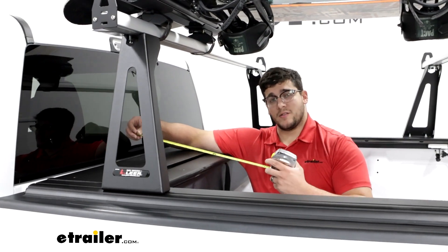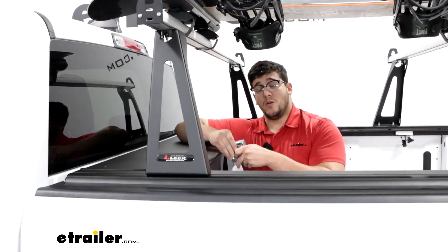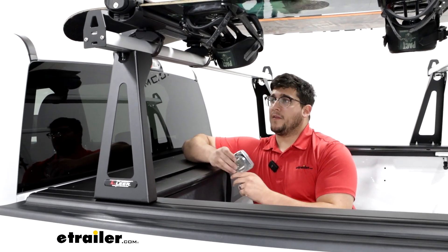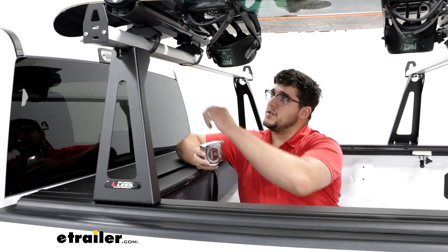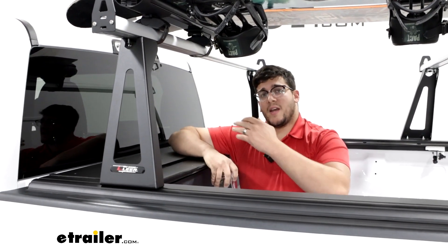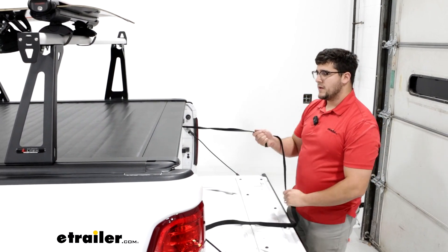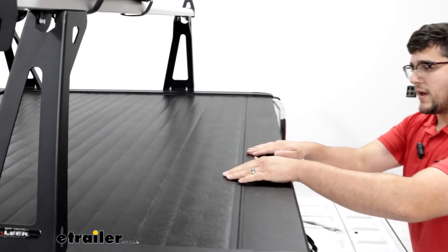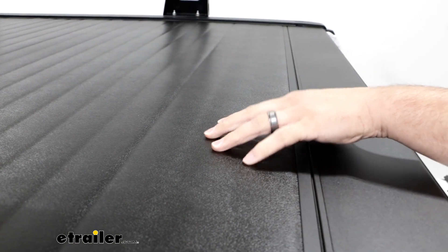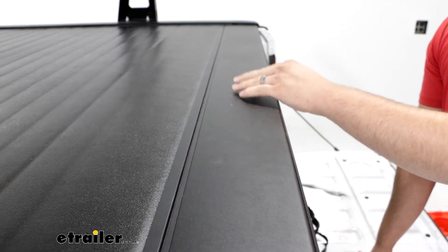We can get some measurements on how much space this is going to take up in the bed of your truck — that's going to be about 13 inches. You are going to have some space underneath this, but that's going to depend on how much space you have in your bed. The distance from the top of the tonneau cover to the bottom of our crossbar is going to be 16 inches. And if I pull it back in, we can take a closer look at that material — we're going to have this black vinyl, which helps make it more aerodynamic and gives it a nice clean finish, connected to an aluminum panel that's very sturdy and weather-resistant.